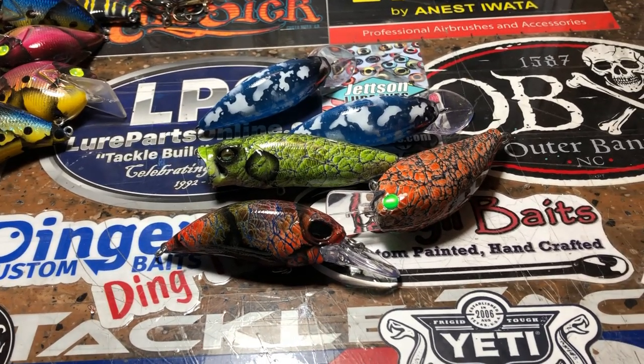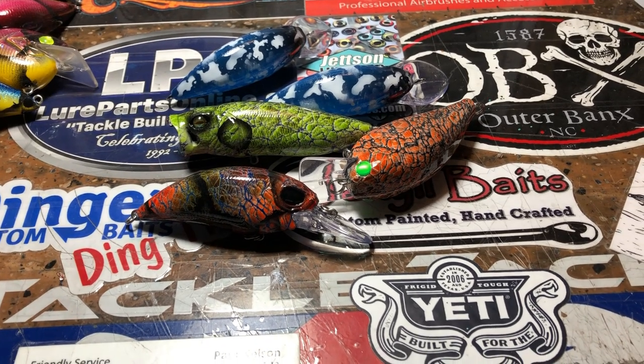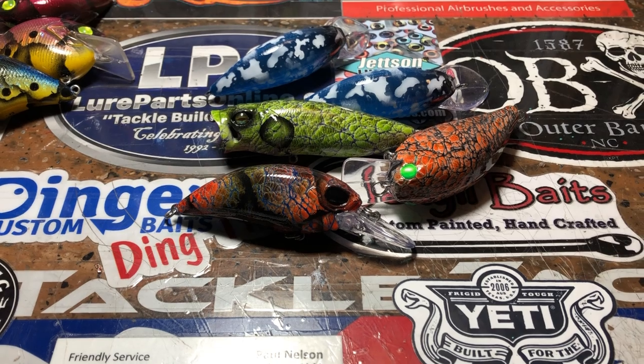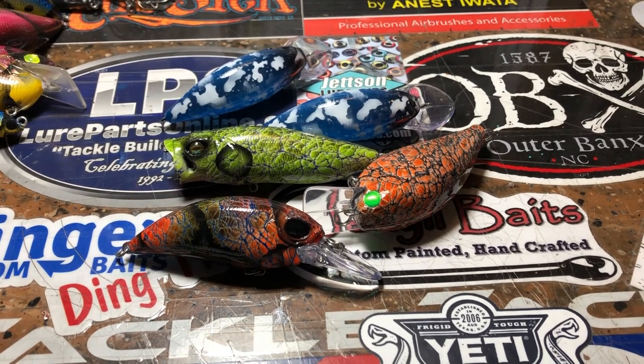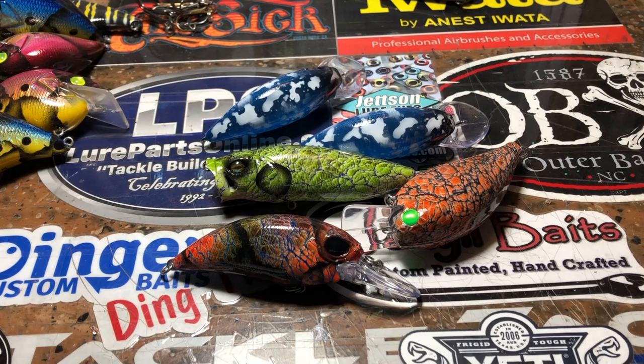We're going to start out here over at the desk, and then we're going to work our way over to the spray bench, because that's where I'm in the middle of doing all the stuff today. I'm going to try and get this stuff done before weigh-in. I've been watching — a lot of you guys, I'm sure, have seen it — the Bassmaster inaugural for this year down at St. John's.